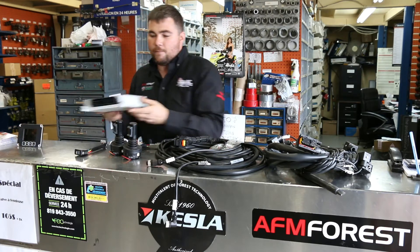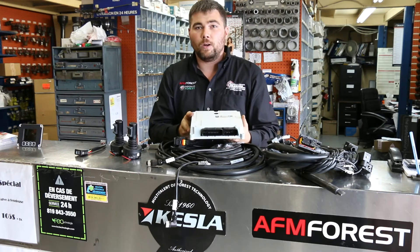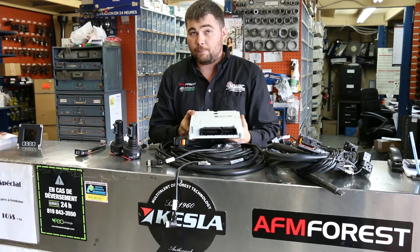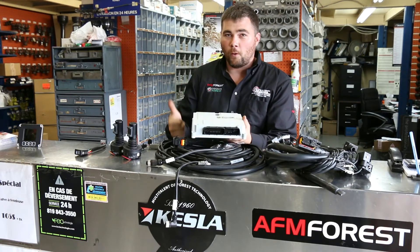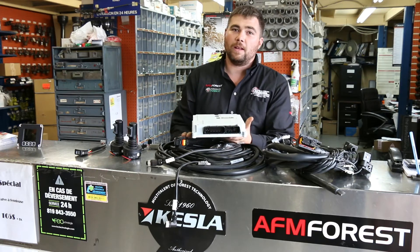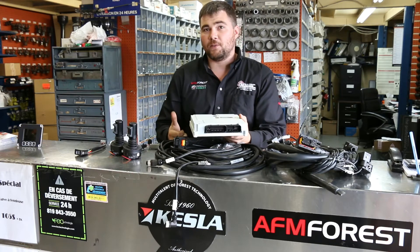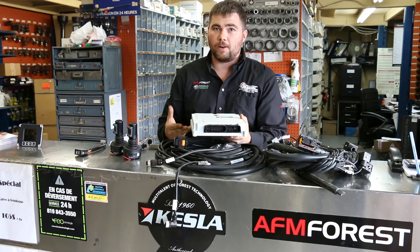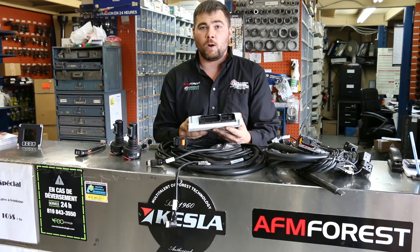You will also have the main cabin module, which controls everything. This module allows you to have compatibility with all types of valves on the market, so this system can literally be installed in everything — forwarders, harvesters, tractors, anything to do with crane control. Anything you want to have proportional control over, this will work with all types of valves: Bosch Rexroth, Parker, Danfoss. This will do pretty much everything you want it to do.